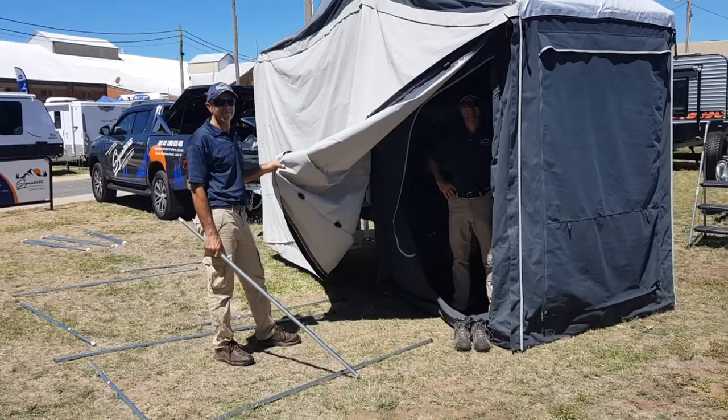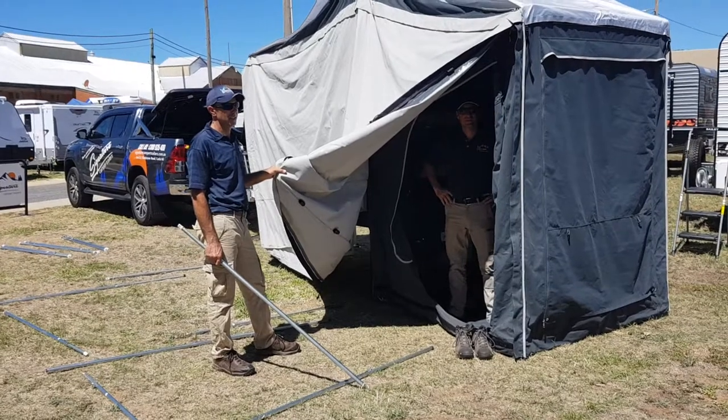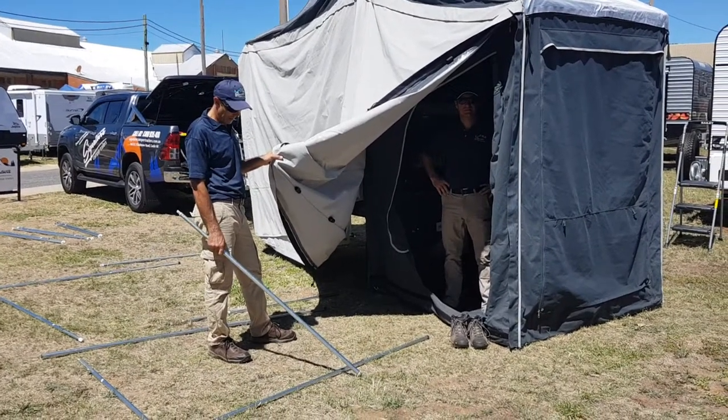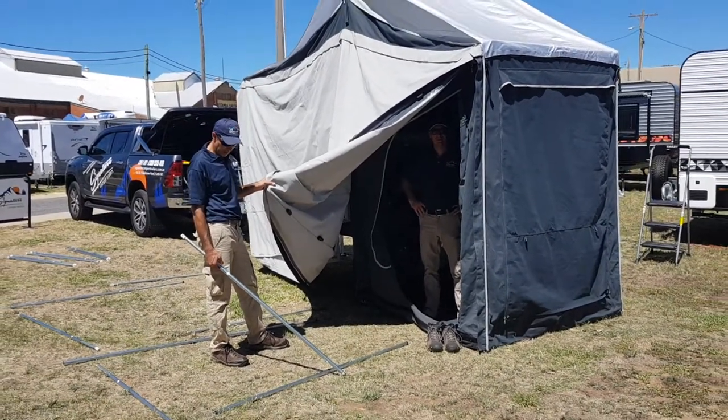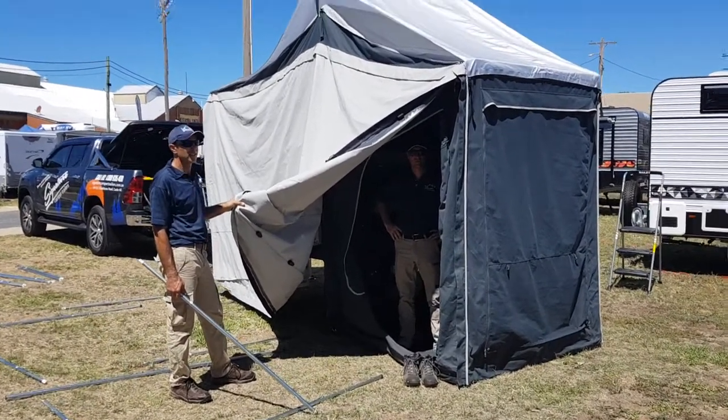Hi guys, Adam again from Signature Camper Trailers. Pete and Micah are here again to show us how to set up the annex and the awning on our premium camper. There are a couple of tricks to know before we get started.